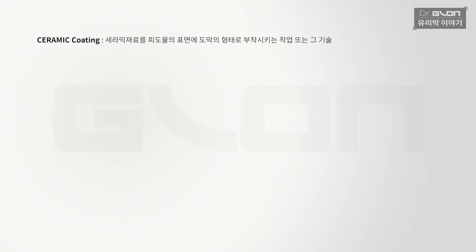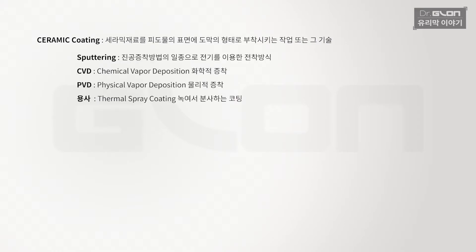여러 가지 이름들 중에 세라믹 코팅부터 설명을 드리겠습니다. 세라믹 코팅이라고 하는 것은 말 그대로 세라믹을 피도물의 표면에 부착시키는 방법이에요. 이 세라믹을 어떻게 부착시키느냐에 따라 종류가 여러 가지로 나뉩니다. 첫 번째로 스퍼터링이라고 있는데, 이것은 챔버 안에서 진공을 잡고 전기를 양쪽에 걸어 한쪽으로 쏘는 방식으로 코팅을 합니다.